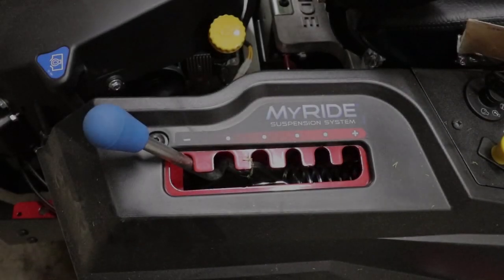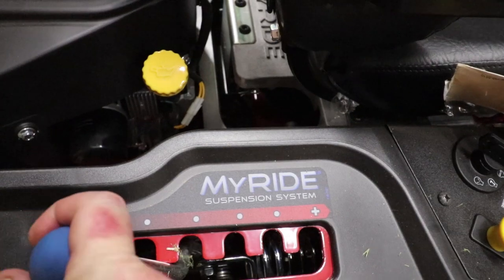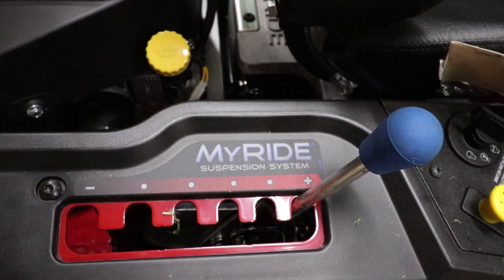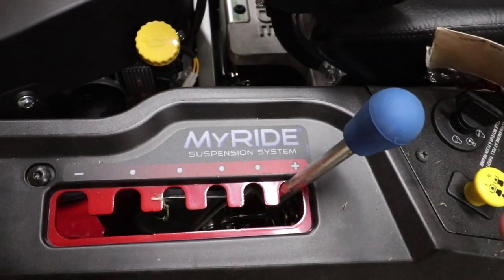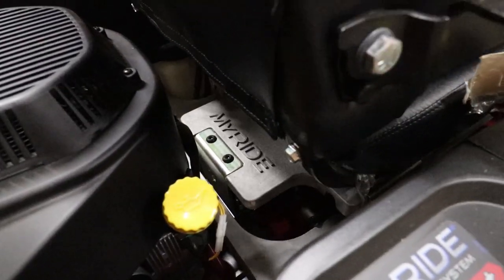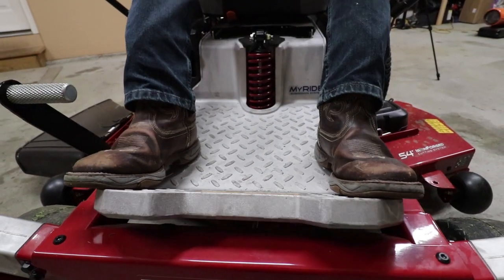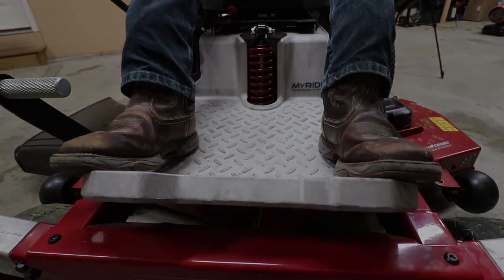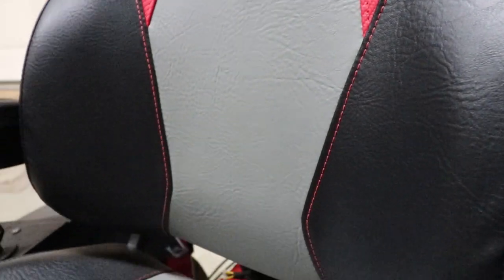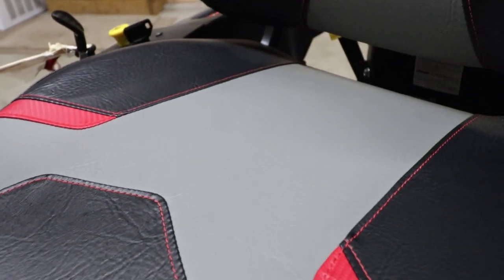Now we're going to move on to the MyRide suspension system. It's as easy as one, two, three. If you're a lighter person and maybe want a softer ride, you would put it more toward the negative. If you're a bigger person, you would put it more toward the positive, and that way you get the comfort ride you'd like front and back. Now the seat — the stitching on this seat is very nice and this seat is very comfortable.